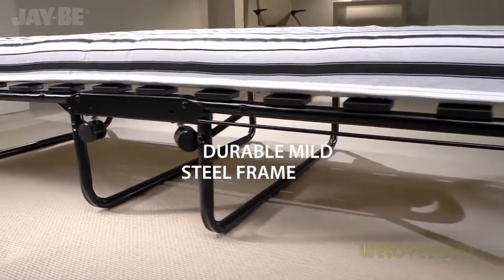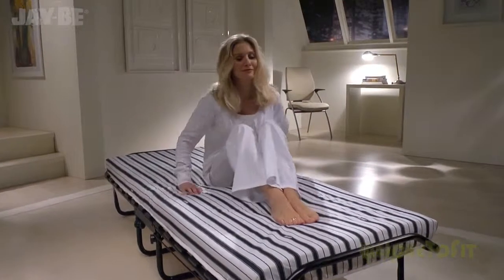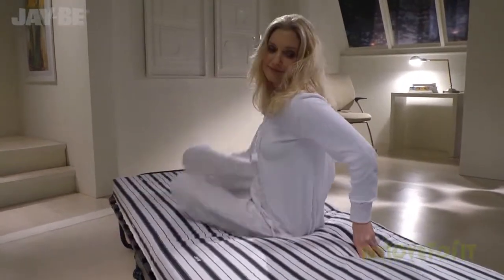This JB bed is tested to British and European quality and safety standards, suitable for regular use with a lifetime frame guarantee.